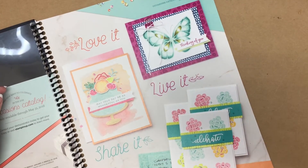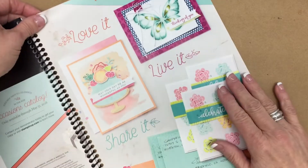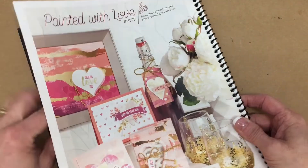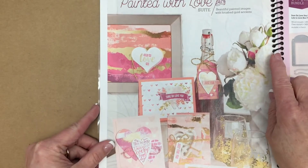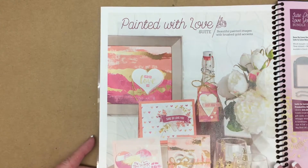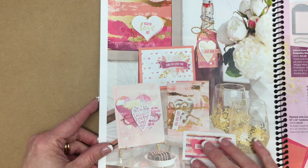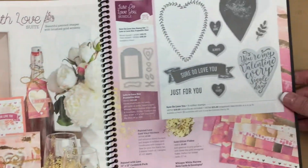We are going to use brand new product from the 2018 Occasions Catalog. So if you have your book with you, flip on over to pages 18 and 19 in the Occasions Catalog. In order to create our box, we're going to use the Paint It With Love Suite. On this page you're going to see a beautiful display of projects that you will be able to create with the following supplies on the next page.